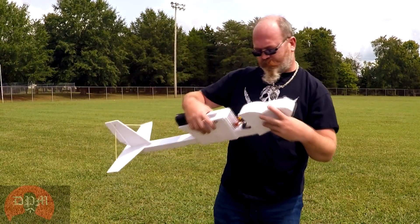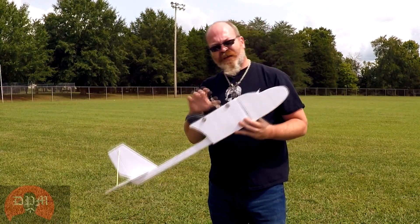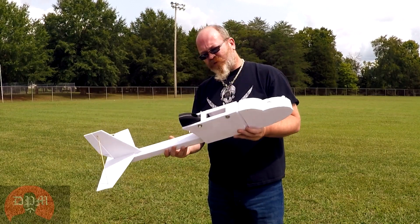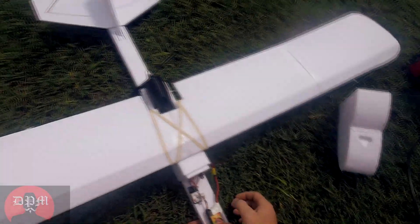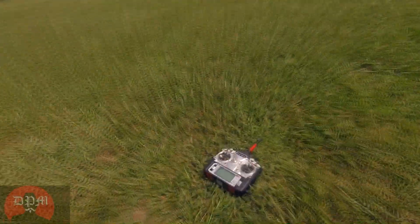Albatross One — the Albatross flight platform. Let's see how it works.